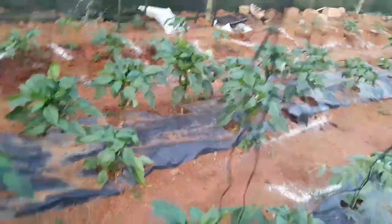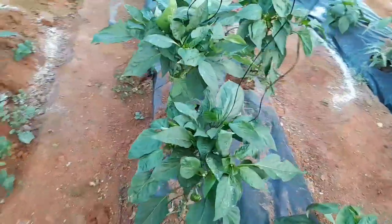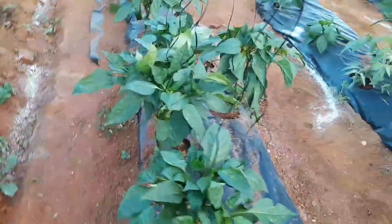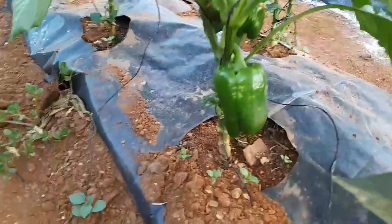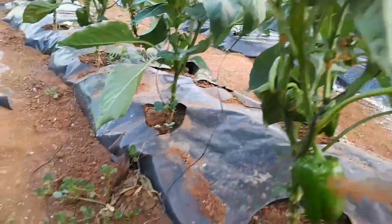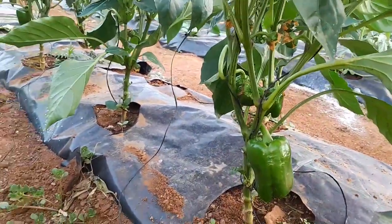So far it's been good. These peppers are at 65 days and they're supposed to start being ready to harvest at around 90 days. But these ones are going to be bigger than expected — as you can see we already have something quite large here and it's still going up.